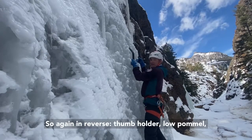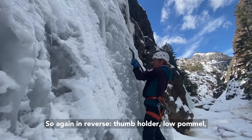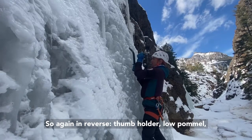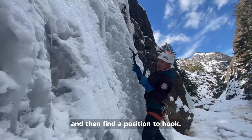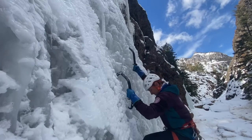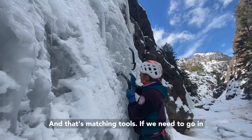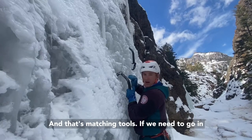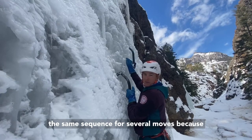So again, in reverse: thumb holder, low pommel, thumb holder. Free up the hand that you need and then find a position to hook. And that's matching tools — if we need to go in the same sequence for several moves because of better ice.